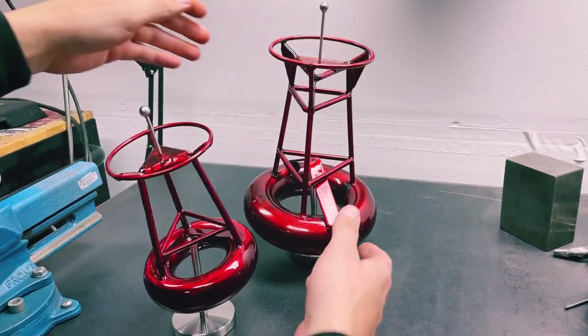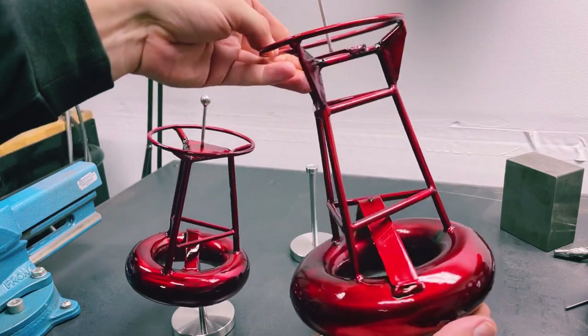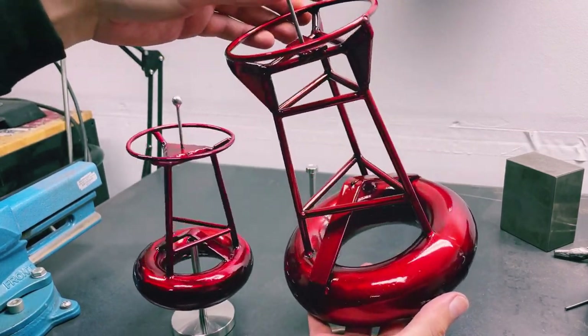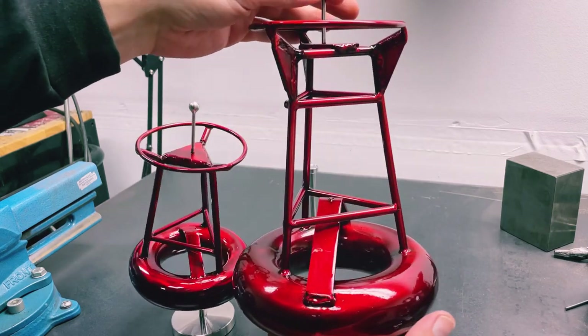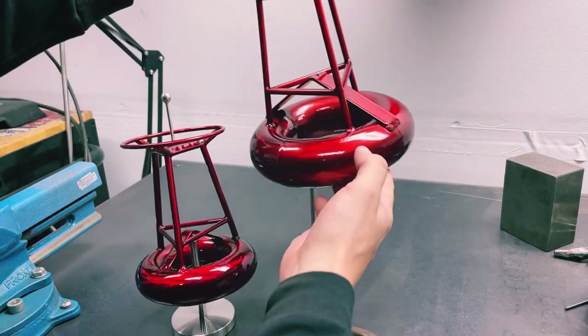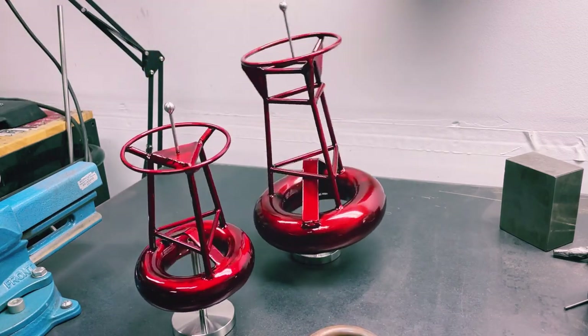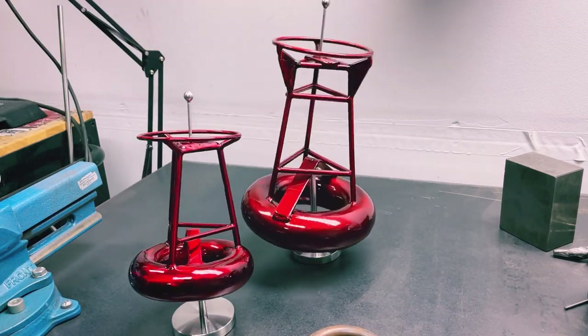This big guy back here is a total of five pounds — pretty darn heavy. When you pick it up it's kind of surprising because the way that it balances you don't really expect it to be that heavy, because it just kind of floats there effortlessly.